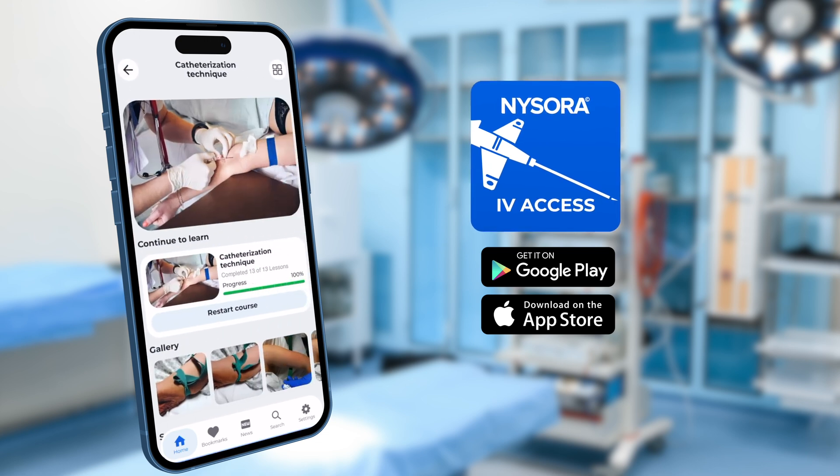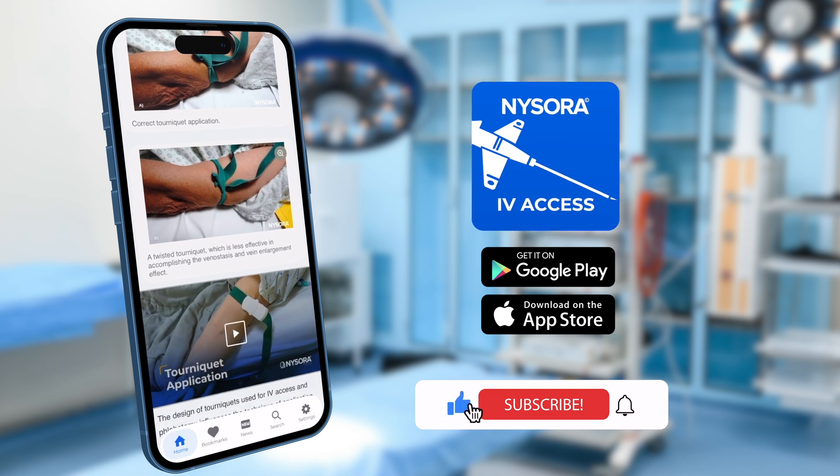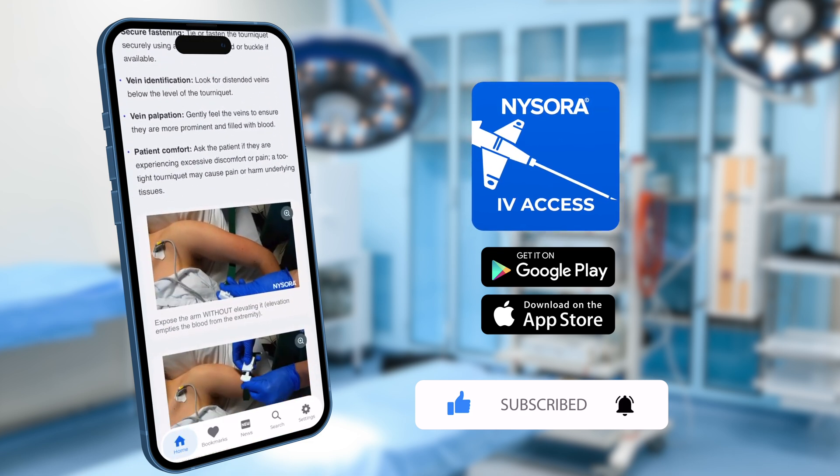There you have it — three expert tips from Nysora's IV app to boost your IV cannulation skills. Don't forget to like, subscribe, and hit the bell icon for more videos. Thanks for watching, until next time.